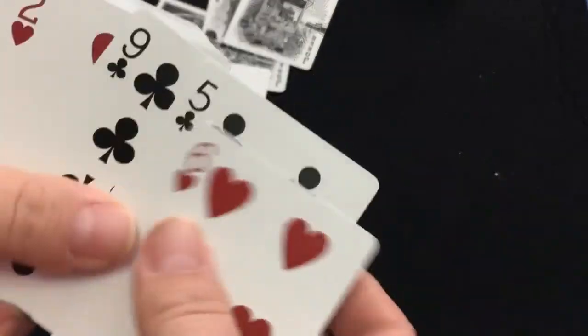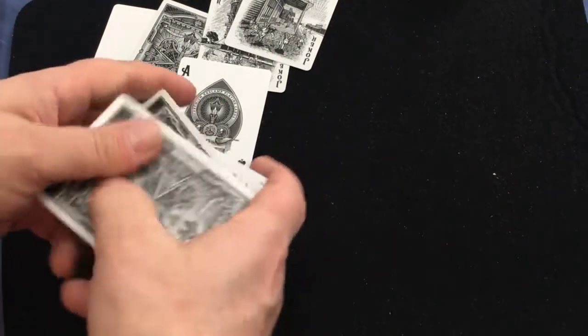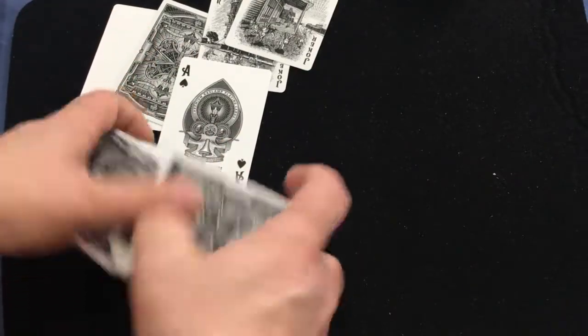But it all goes downhill from there. The faces are completely standard — just generic article faces — which is extremely disappointing in my opinion. I like standard faces when they make sense for the deck, but in this case I think they should have gone with customized court cards. This is just kind of a cheap way of producing a deck — they splurged all the money on the tuck case and couldn't afford anything else.